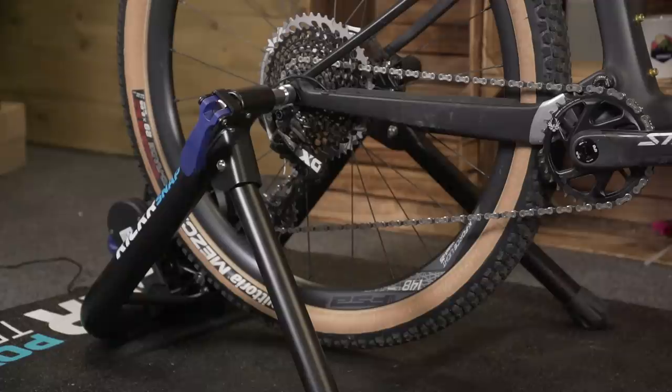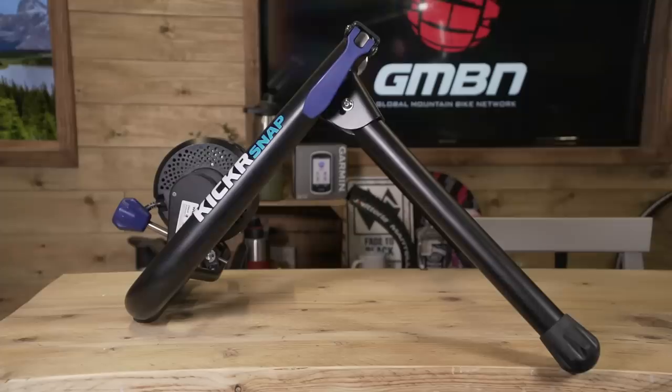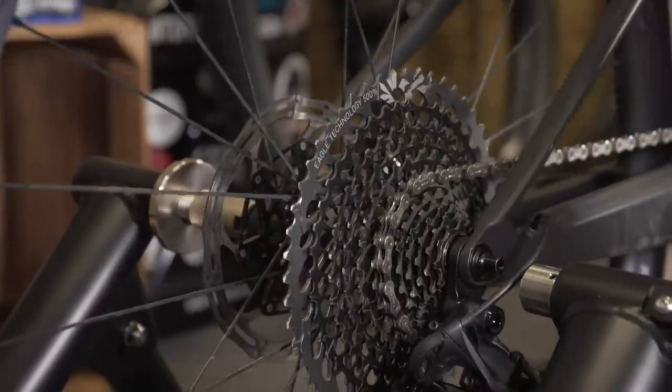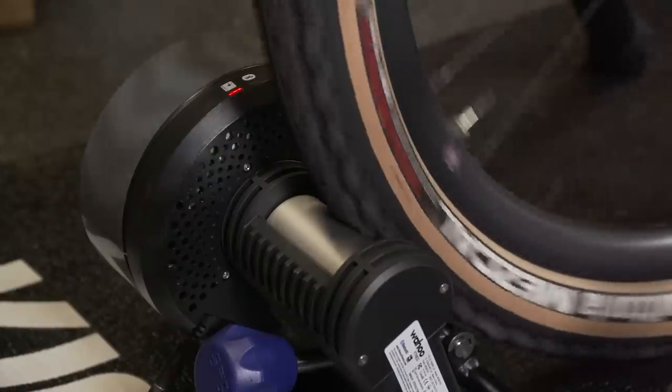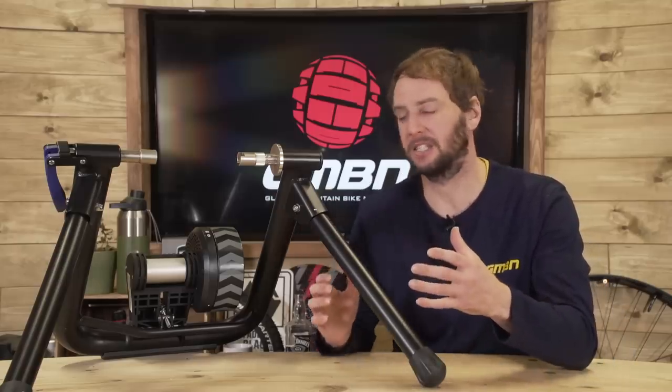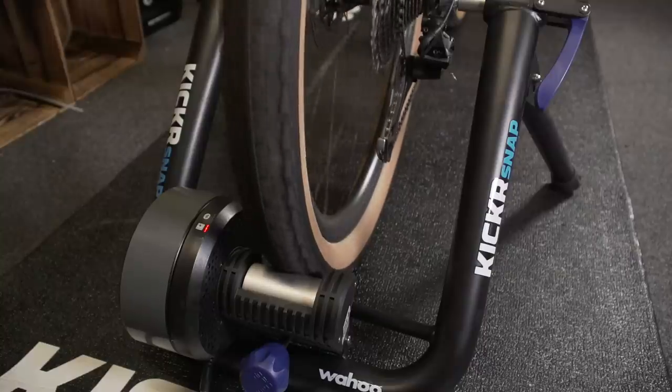There are two main types of trainer out there: direct drive and wheel-on. Let's start with the wheel-on, as it's generally the more basic option and the one you'll start with if you're a beginner. A wheel-on turbo trainer has a basic A-frame design which you attach your bike into via the quick release or the axle. The wheel then sits on the roller at the back which provides the resistance. Wheel-on turbos are also more affordable, as there's less mechanics involved — they're a simpler design, so easier to make and maintain.